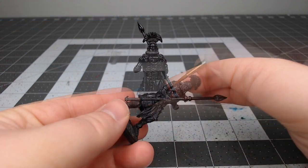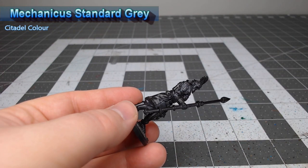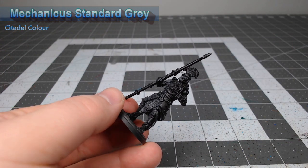We're gonna start this project off by painting Mechanicus Standard Grey on all of the exposed flesh on the model. We are going for an old dried-out mummified flesh tone, and gray makes an excellent base for this technique.